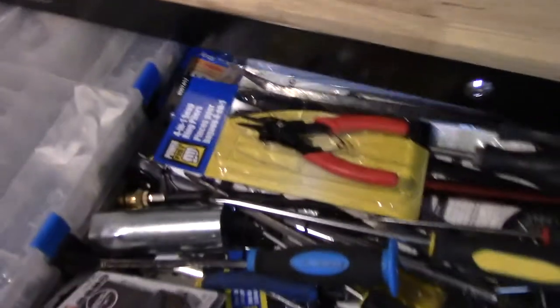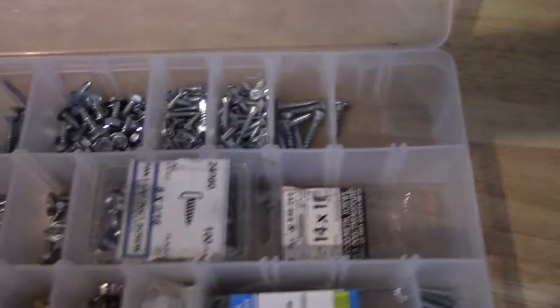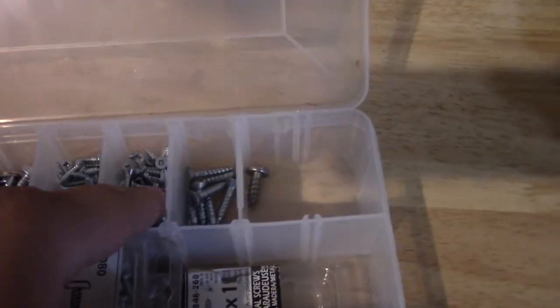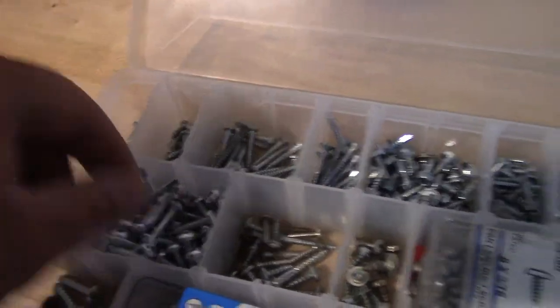The other way I've been doing it — don't look at my mess — is with these bins, and they work pretty good. It's hard to know the exact size, you can measure and kind of figure it out, but they get disorganized. I go through a lot of screws like this — self-tapping. So these are handy. I have another one for LED lights, one for washers, more screws, and one for electrical components — that sort of thing.